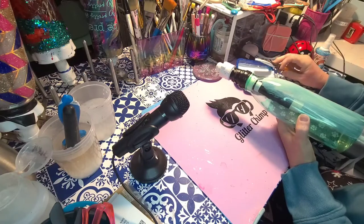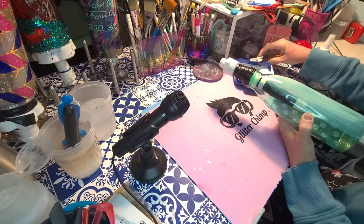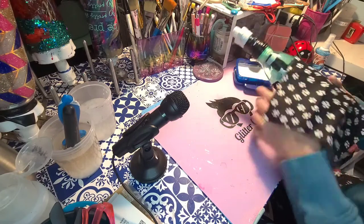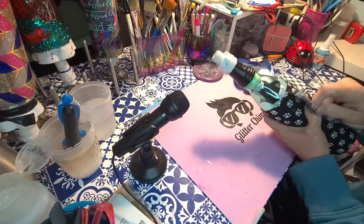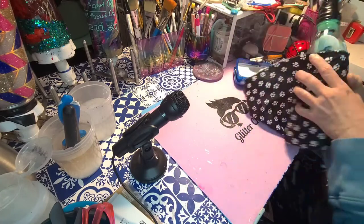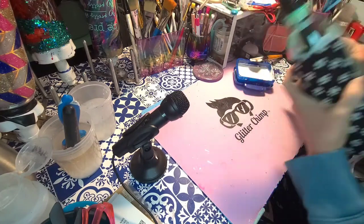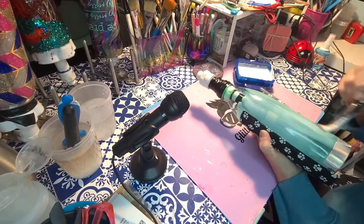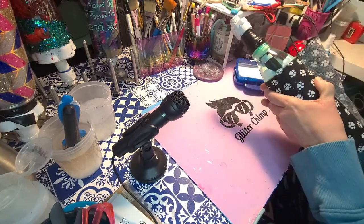Get the Mod Podge everywhere — it's not gonna hurt anything and I'd rather have too much than not enough. I won't trim or do the seam until at least one coat of Mod Podge is dried, because getting that fabric stiff helps with your seam. Don't be afraid to get dirty either — the more you can touch the fabric, the smoother it's going to be. It's just Mod Podge, it's going to wash off.